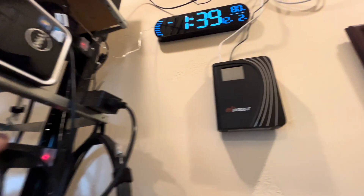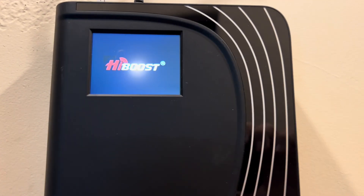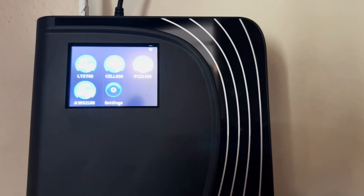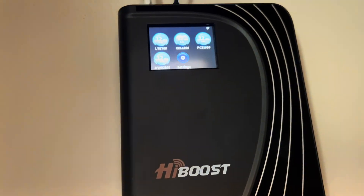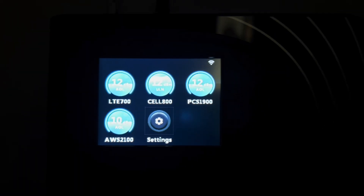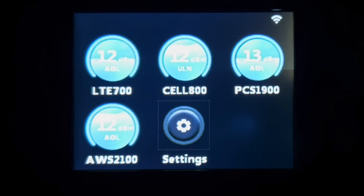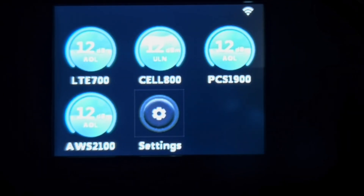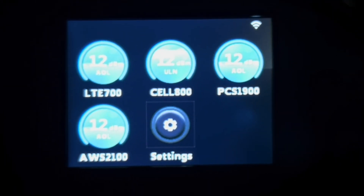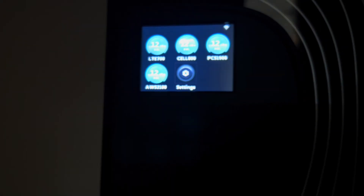When it powers up, you'll see that screen start to activate, and you'll get a reading right on the device showing what it's picking up. Across the board I've got 12, and what you're looking for is a number around 13 at the max. My PCS-1900 there on the top right is bouncing between 12 and 13, and down in the bottom left it's around 11 to 12. So what we're searching for is whether we can get that signal strength up around 13, because that will pull in a better signal for all the cellular devices in the house.